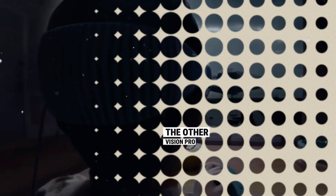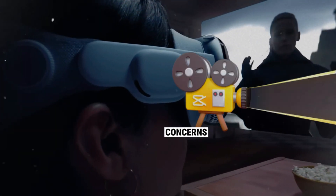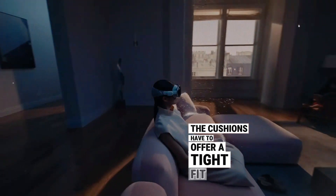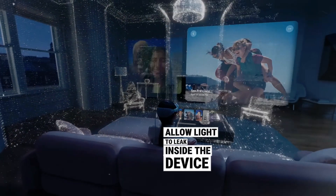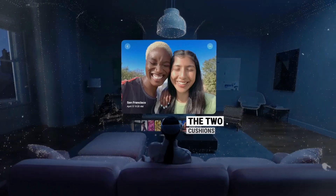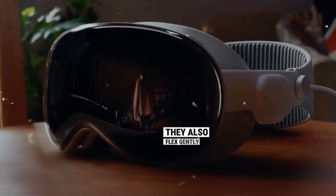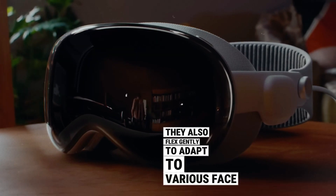The other Vision Pro customization you might need concerns the light seal. Specifically, the cushions have to offer a tight fit that will not allow light to leak inside the device while you're using it. The two cushions in the package might get the job done, and they also flex gently to adapt to various face shapes.